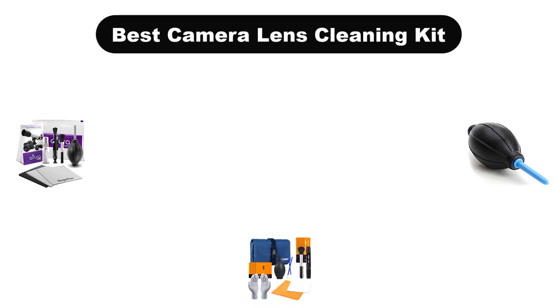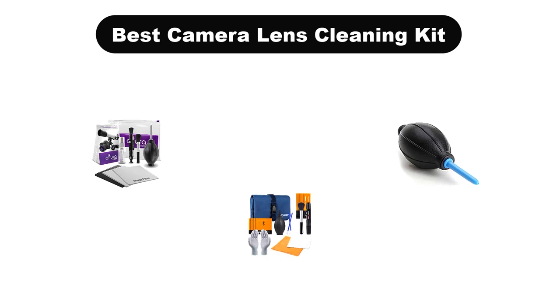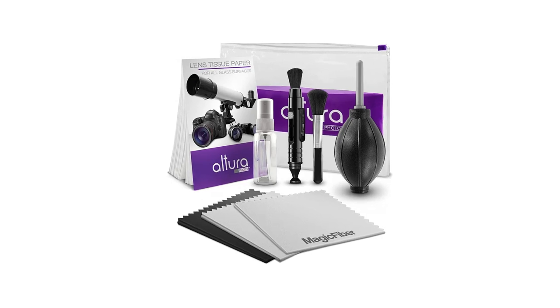Hello everyone. In this video, we are going to cover the 5 best camera lens cleaning kits in the market, which are the best for you considering some unavoidable factors that you might miss out without watching this video.